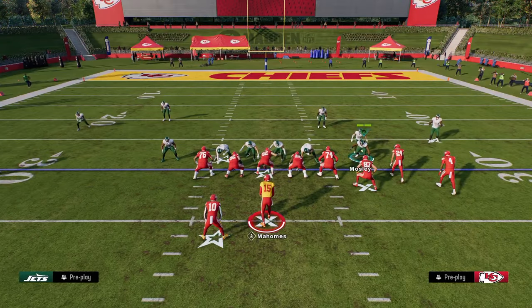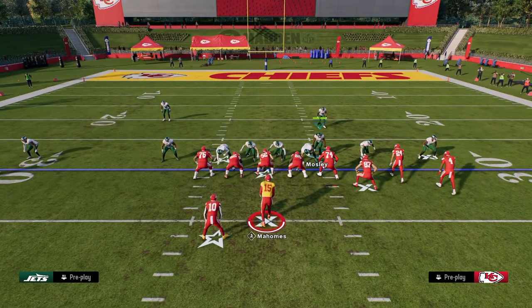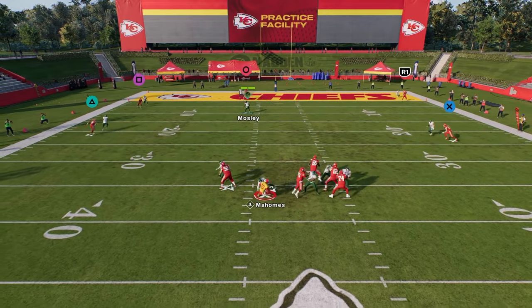Another way you can run the five-man is just slanting your line to the right. The purpose of this slant to the right is to open up the A-gap a little bit more. A lot of times one of these linebackers will come through the A-gap — we're just not getting it for some reason today.